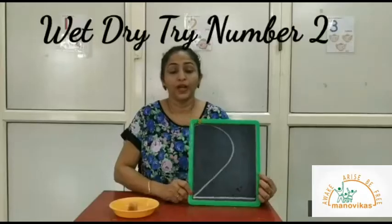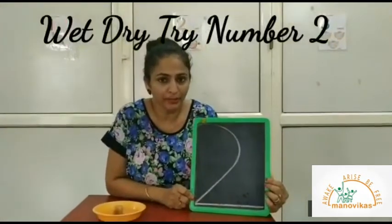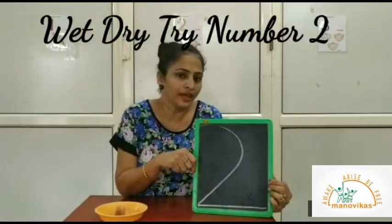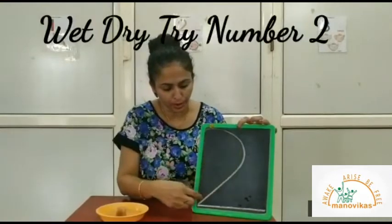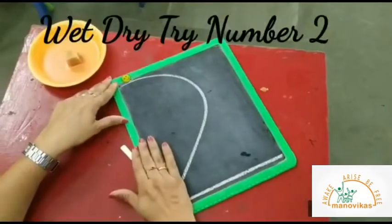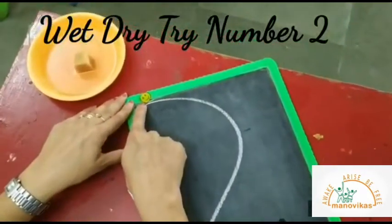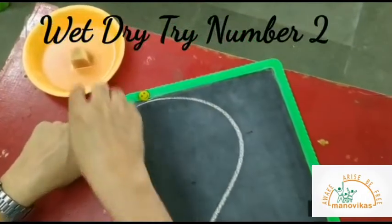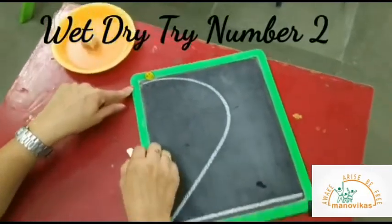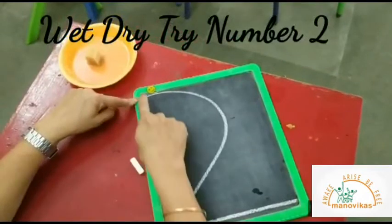Hello children, today we are going to do the wet dry try method for number two. Parents, kindly note that you have to write number two on the slate for this activity. You need a slate, a smiley sticker that will be placed on the border, a wet sponge, and a chalk.